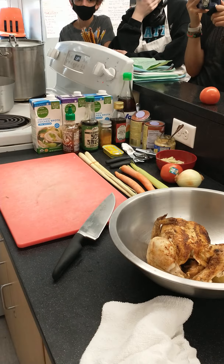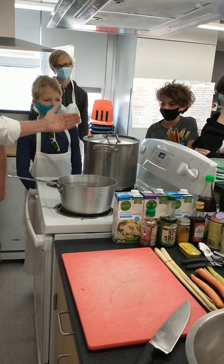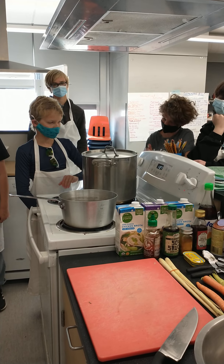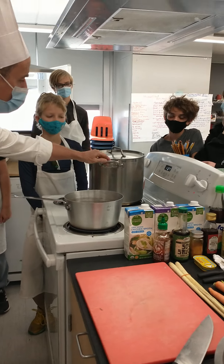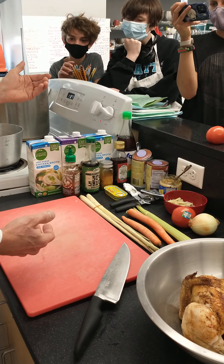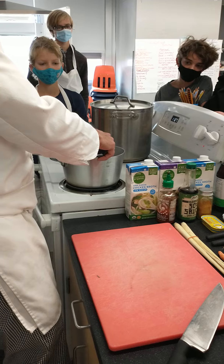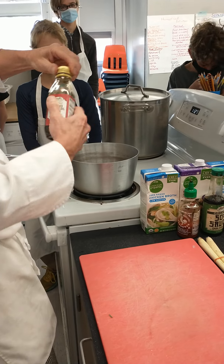I'm going to start by sautéing some garlic. I've got a big pot — that's what I would really use — but for the sake of middle school education and the camera view, I'm going to use a regular sized pot. At home or in a professional setting, I would use a big pot. I've got a hot pot and I'm going to put some sesame oil in here. If you are allergic to nuts, you probably don't want to eat my stock, because I don't know anything about this sesame oil.